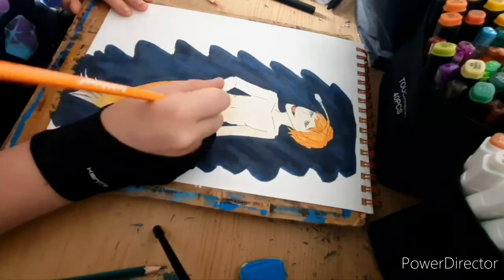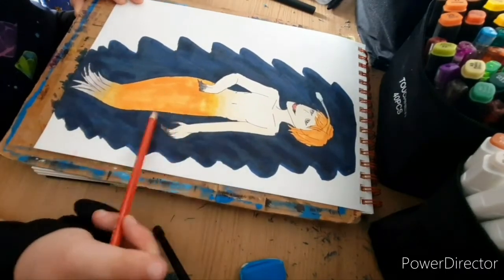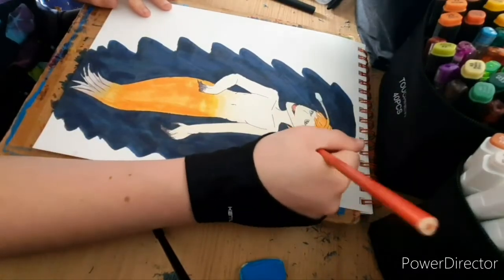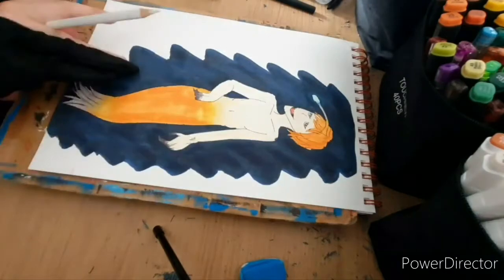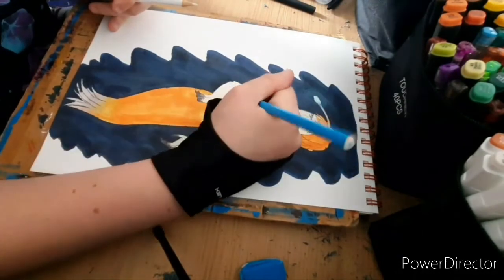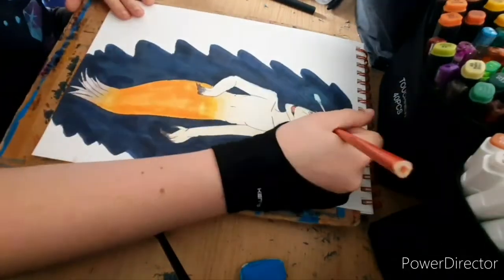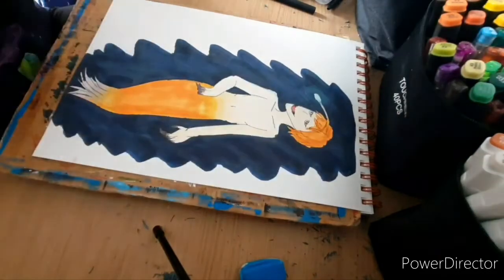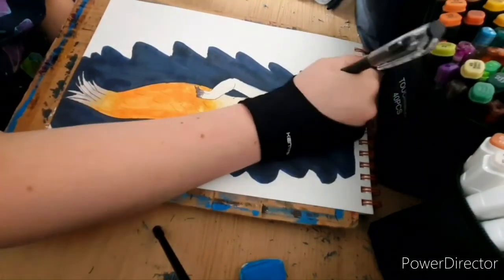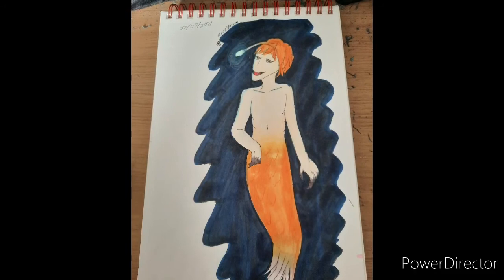I didn't really do much shading for this drawing — I more just added glow to the drawing. You can see I'm using coloured pencils to add the finishing touches. I used a darker orange pencil to add shading to the tail scales. I used a blue pencil and a white pencil on the really dark background to make a glowy effect around the little lantern on the top of their head, and then used a blue pencil to go around the edges of where the light would glow onto the actual mermaid itself as it attracts its prey. Just adding the finishing touches with the pencil, and yeah, I hope you all enjoyed. Bye!